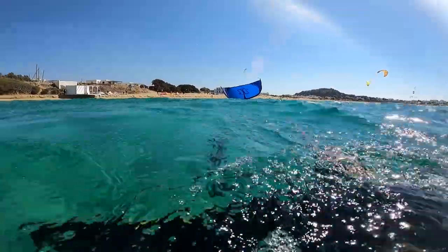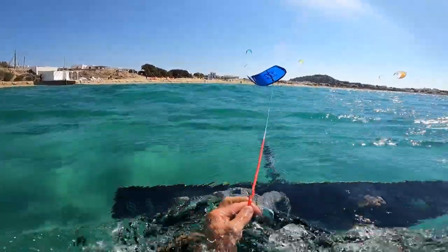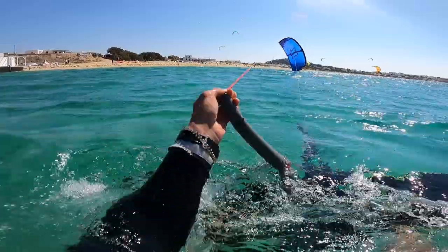If it's possible, I recommend keeping your board on your feet while relaunching the kite. This will create enough resistance on the water so you don't have to spend so much energy swimming upwind.